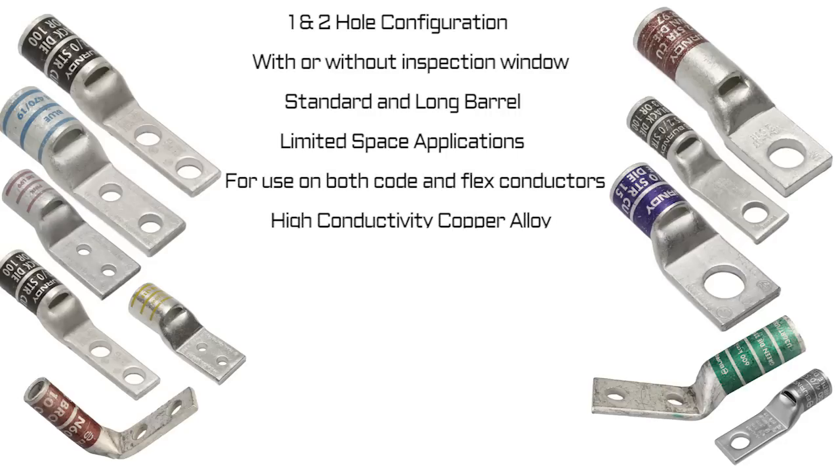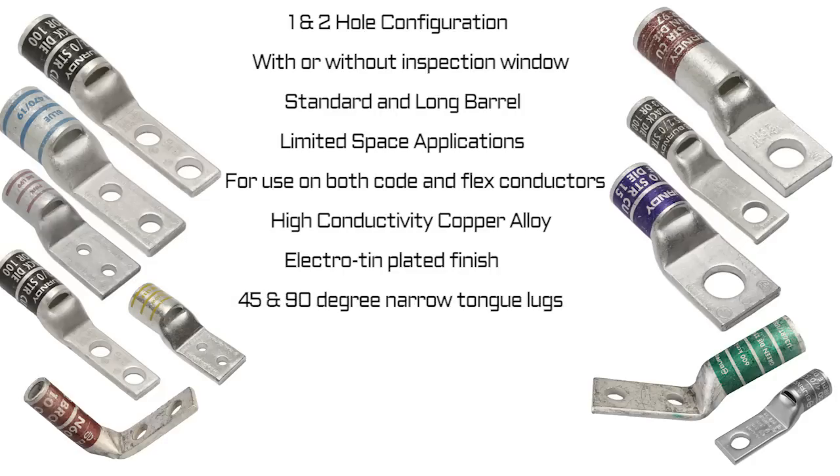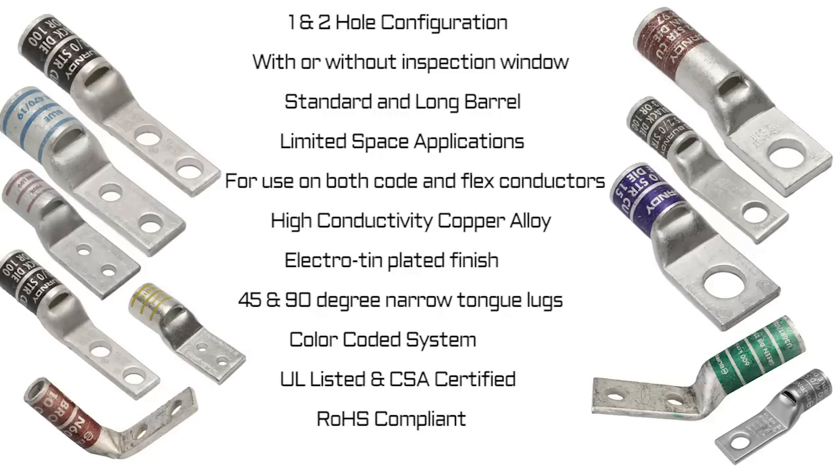Made from high conductivity copper alloy, electro tin-plated finish resists corrosion. Available in 45 and 90 degree narrow tongue lugs. Burndy color coded system makes it easy to identify and install. UL listed and CSA certified when installed with Burndy tooling, and RoHS compliant.